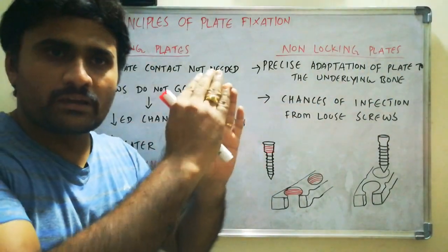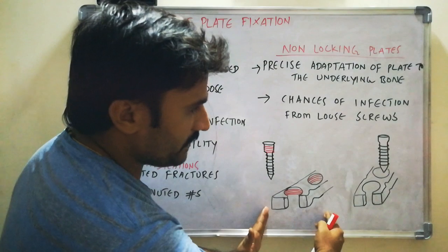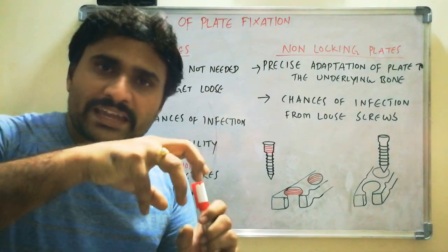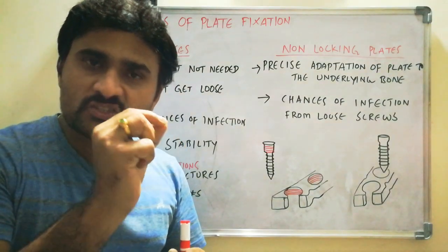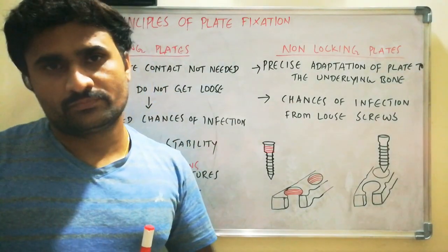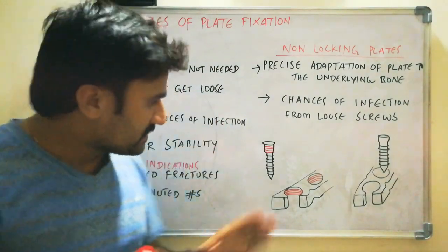The main difference between locking and non-locking is, in the locking plates — you can see this diagram — these are the locking plates and these are the non-locking plates. Locking plates means the screw gets locked against the plate, and there are threads in the screw head and the plate's hole. There are threads in the plate's hole as well as the screw's head, you can see here.